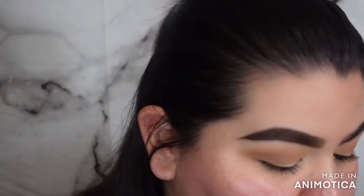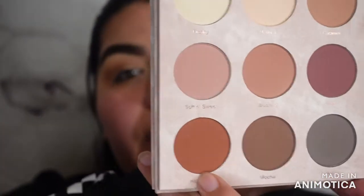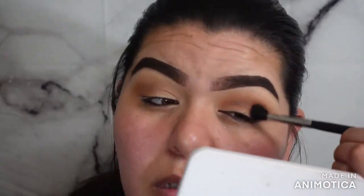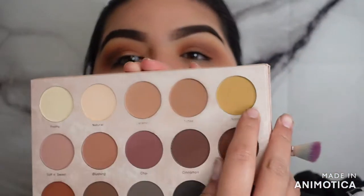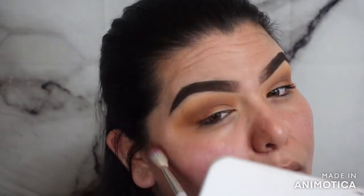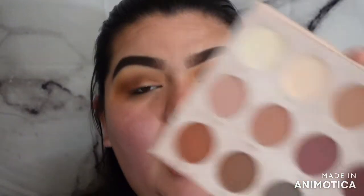We're going to use 'Hazelnut' right here, then play with a yellow shade called 'Honey' along the edges.